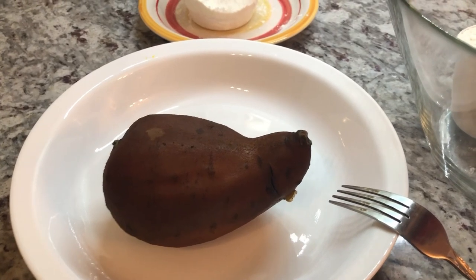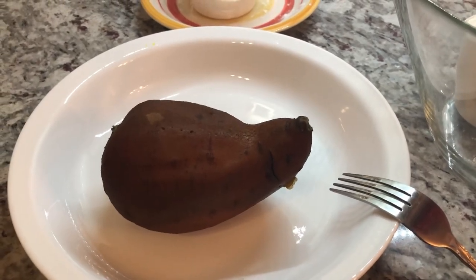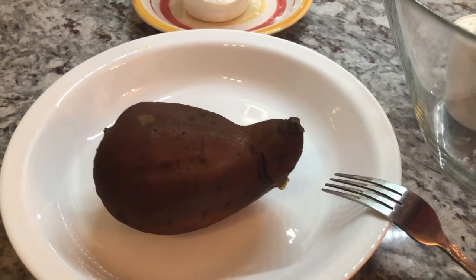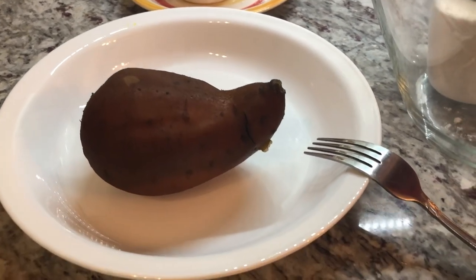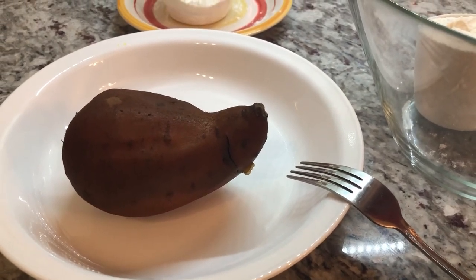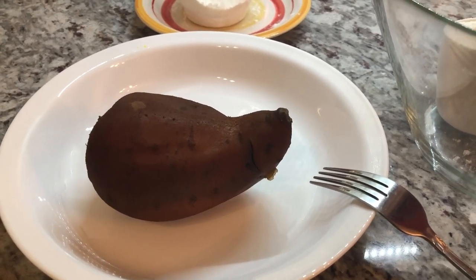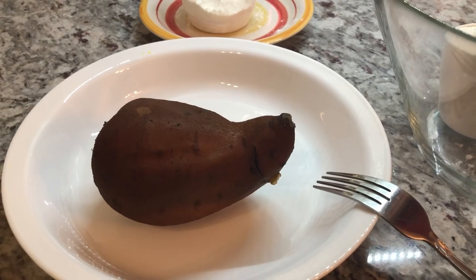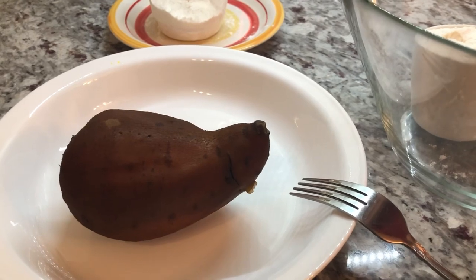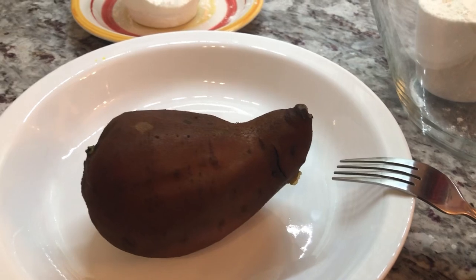Hi guys, welcome back to the channel. Happy Friday. I'll be sharing a recipe with you guys today for sweet potato roti or sweet potato flatbread. This is one delicious roti or flatbread that you can eat for breakfast, lunch, dinner, and you can even have it as a snack. You guys would really love this because it's just two ingredients — it sounds unreal.